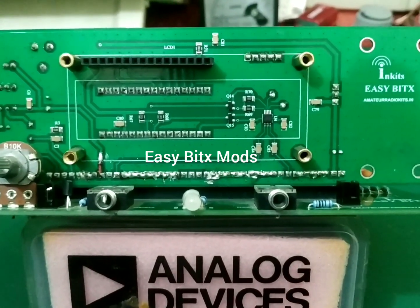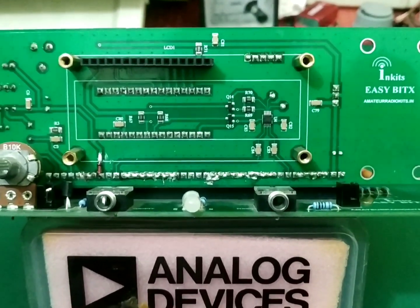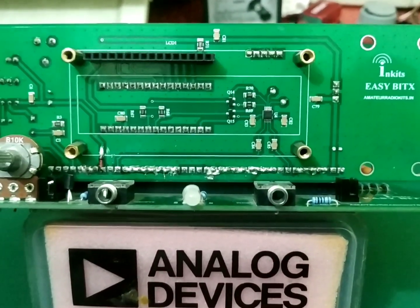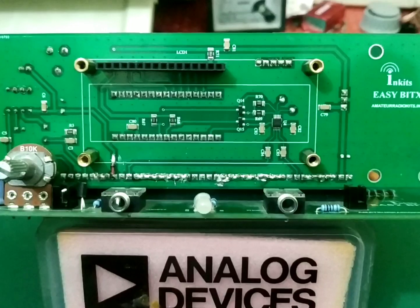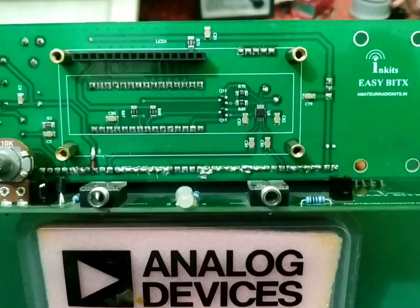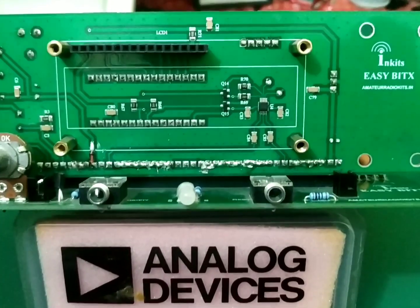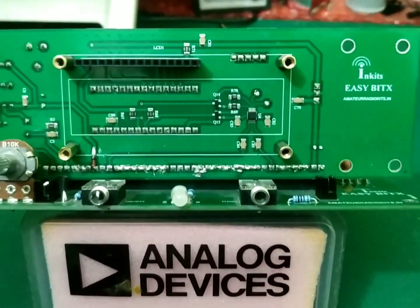Hello. This video is being made so that people who are building the EasyBITX kit can know that there are some minor mods which are required so that your transceiver performs optimally. We don't have many changes — only a few mods which you need to do so that your transceiver works perfectly.